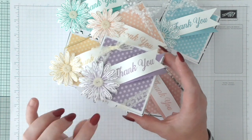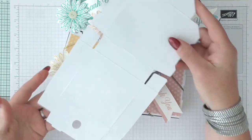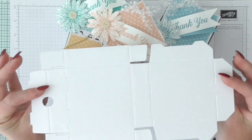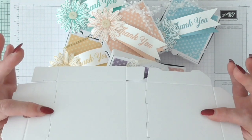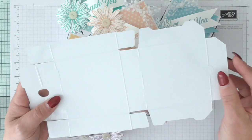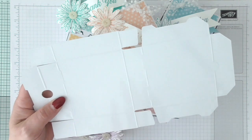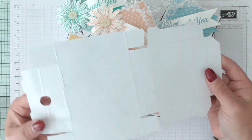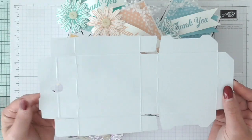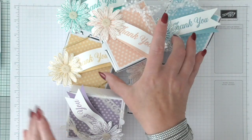They are glossy on one side — let me just show you one. So they come all done like that. This side is glossy and that side is matte. I've chosen to fold mine with the matte side out. The glossy side on the inside is really good because it means you can put soaps in, sweeties in, whatever, and it's not going to make your box soggy. All the scoring's done — all you've got to do is fold it together and decorate it.